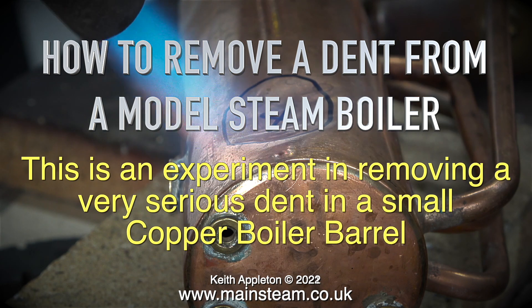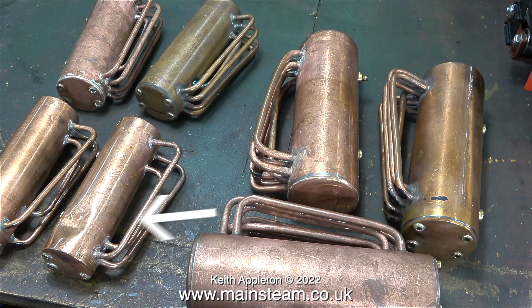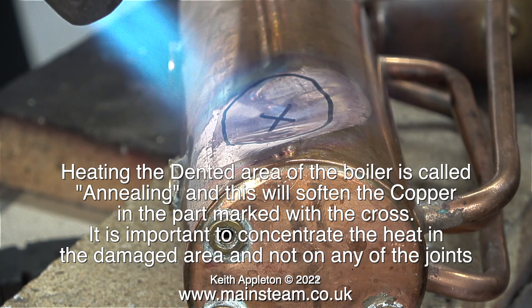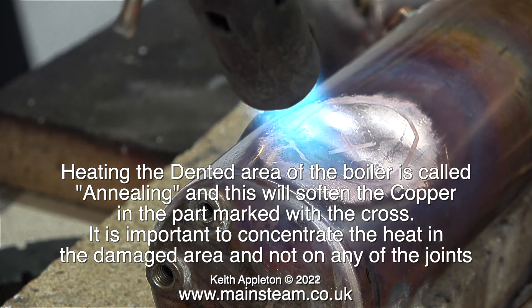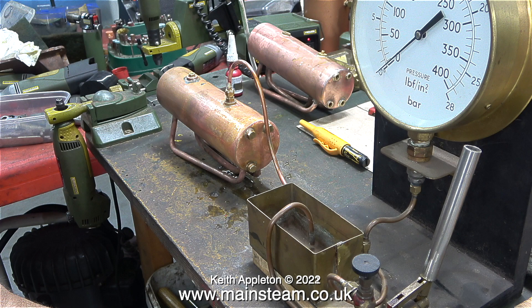This is an experiment in removing a very serious dent in a small copper boiler barrel. Once the job is completed I will raise the pressure to a very high level just to show what happens. There are very small dents and marks in most of these boilers but this one is especially bad. Heating the dented area of the boiler is called annealing, and this will soften the copper in the part marked with the cross — it is important to concentrate the heat in the damaged area and not on any of the joints. I've screwed blanking plugs into all of the bushes, and this is my small boiler test rig.